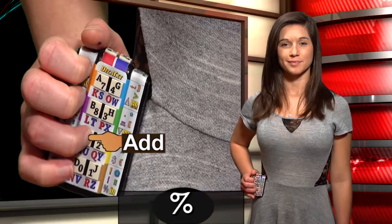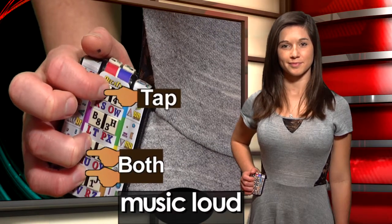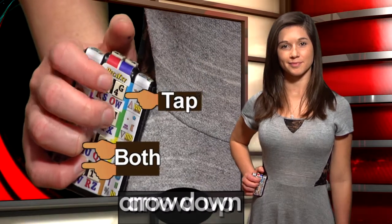The right ring finger does cursor commands, plus percent, hash mark, dollar sign. Include the right pinky for music up or down, arrow right, arrow left, arrow up, arrow down.